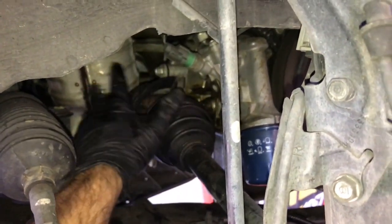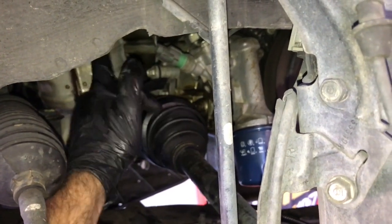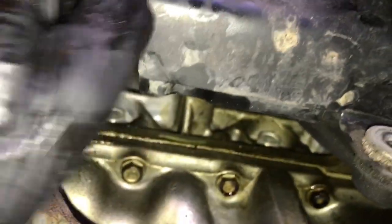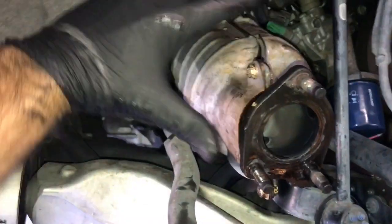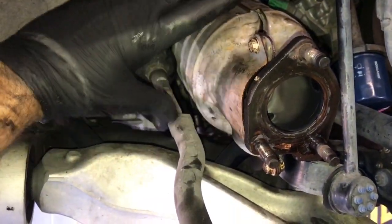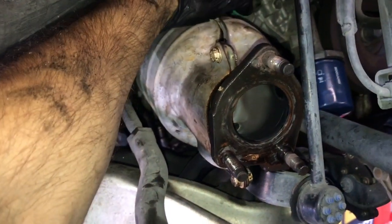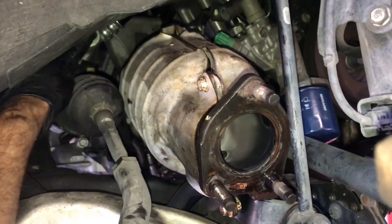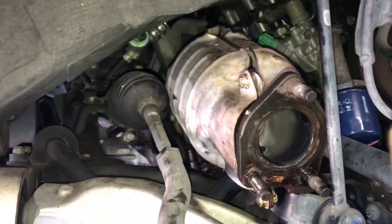To get the cat out of the car, we need to remove the metal heat shield that goes around the axle. There are three 12-millimeter nuts — one here, one on the bottom, and a third bolt visible from underneath near the axle in the back. Remove that one using an extension from the top. Now with the heat shield removed, pull the cat down, twist it counterclockwise, and start working the bottom out towards the hole through the strut where the axle is.